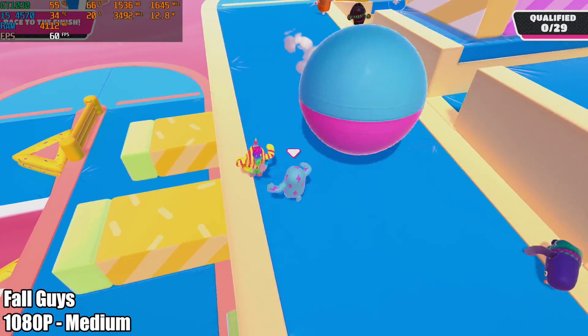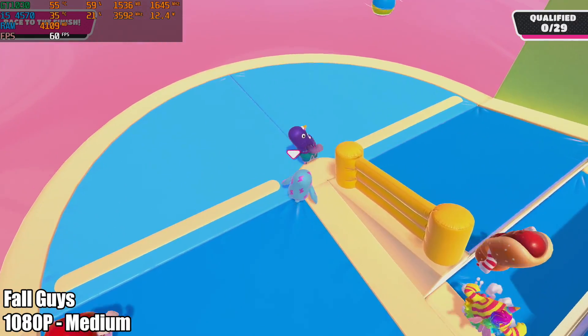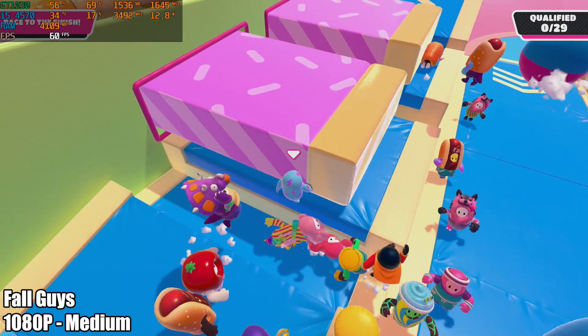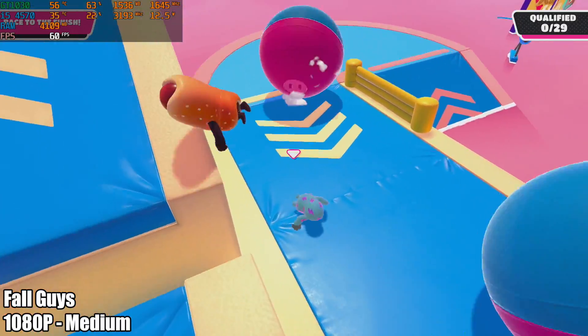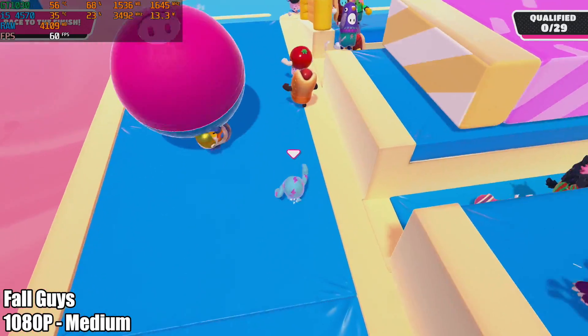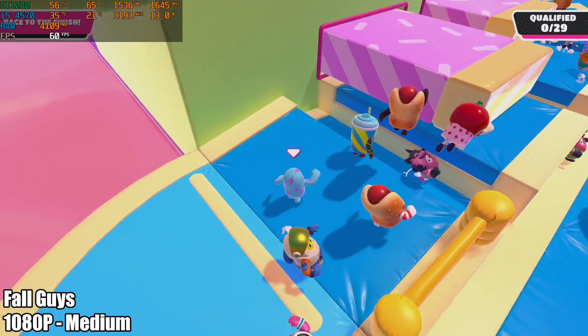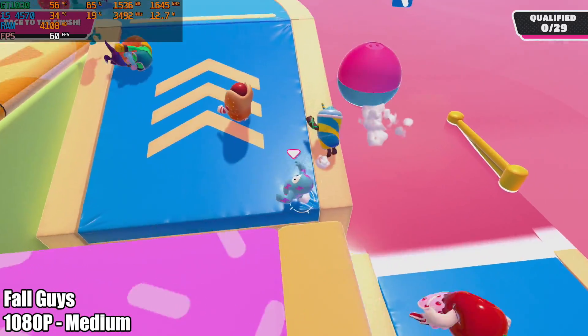We put this together for gaming and emulation, so let's jump right into it. First up we have Fall Guys at 1080p medium settings and we're getting a constant 60fps. It's not the hardest game to run, and as you can see it's doing a great job at 1080p. I have Afterburner running in the top left corner so you can see what's going on with the PC, and I'll list the game name and settings in the lower left corner. I'll let a couple more PC games play out and when we move up to the harder to run stuff, I'll be back.